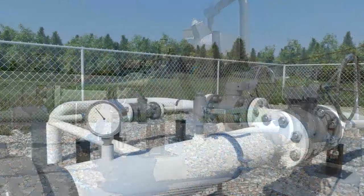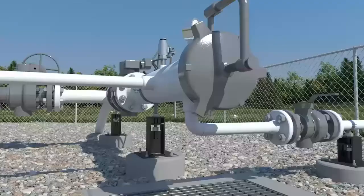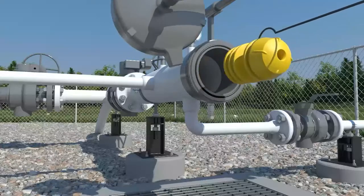After the drain or vent valve is opened, the residual media is vented or drained from the barrel, allowing the removal of the enclosure and the retrieval of the pig. The drain valve is then closed.